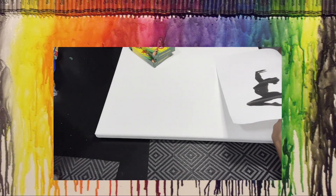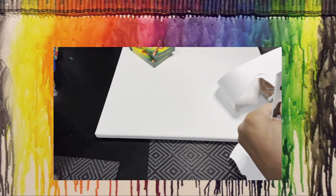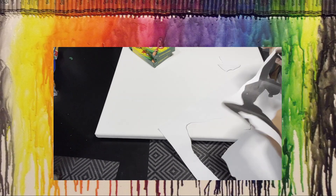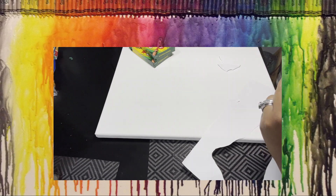I decided to do a silhouette of someone doing gymnastics — you'll see how it turns out in the end. You do not have to do this; you can skip this step and go straight to assembling your crayons. But if you decide to do a silhouette, please be very careful because scissors are very sharp.